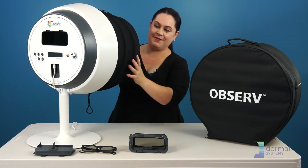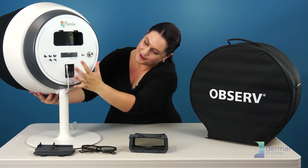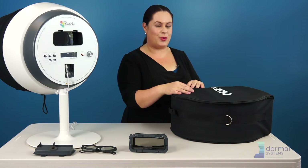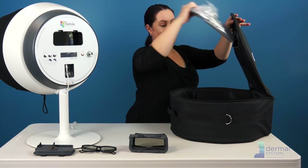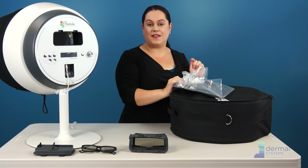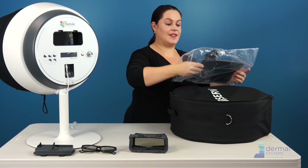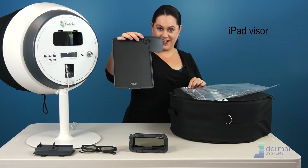I'll plug it in and show you what it looks like once it's powered up. As you see, the light is on. There are three more magic items inside your big bag before you put it away. If you bought the 520 unit, there is the iPad visor.